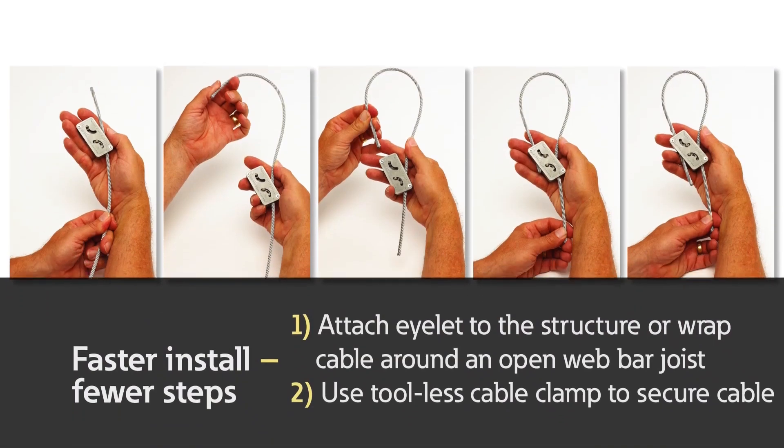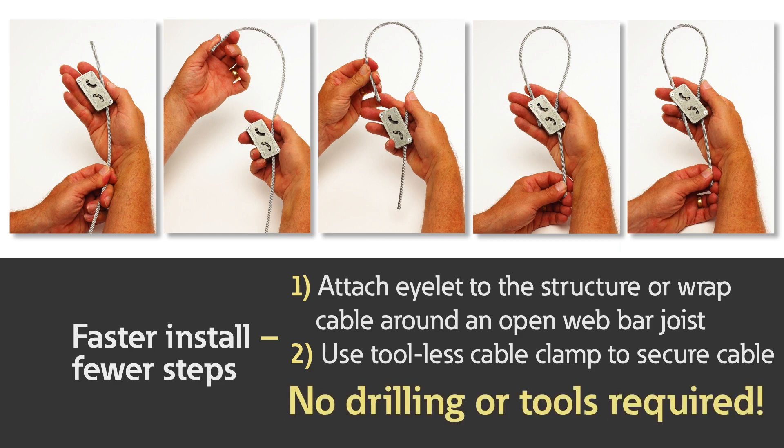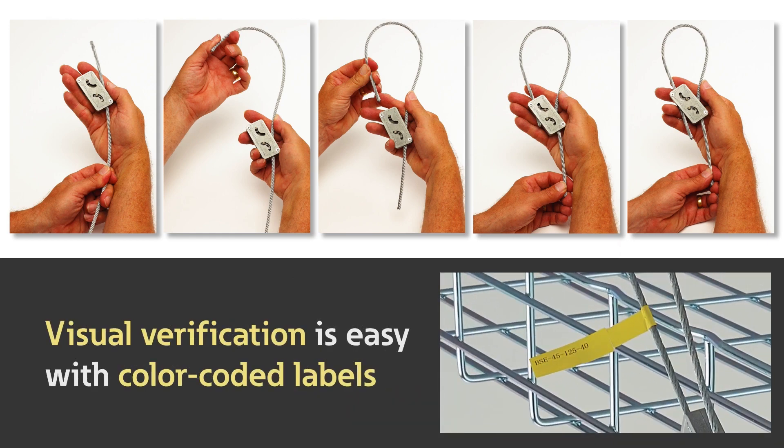Attach the eyelet to the structure and the tool-less quick wire cable clamp secures cable into place. The cable also wraps quickly around an open web bar joist. No drilling or tools required. The color-coded labels allow for easy verification of correct cable diameter from a distance.